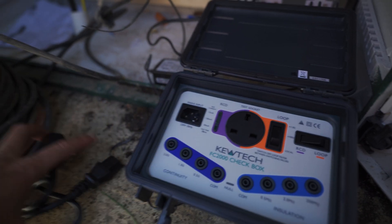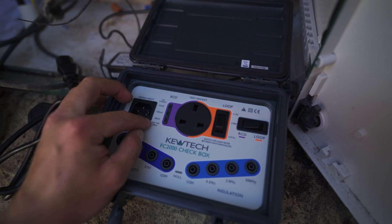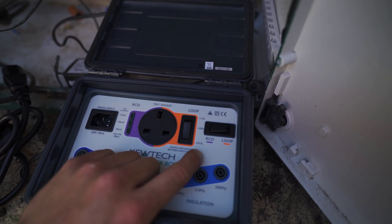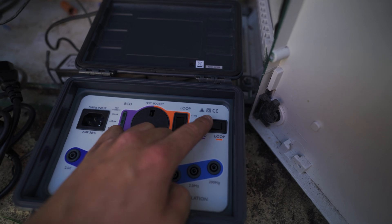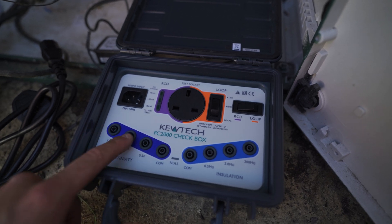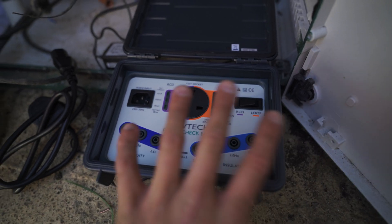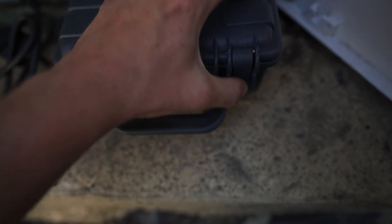You've got your mains input there to get it powered up, a wireless lead, and then the test socket which will do RCD testing. You can see the test current and the expected time — it should be 38 milliseconds. You can also do a loop test and set it to 1 ohm or 100 ohms. It's also got the same settings as the cal card: 2 ohms, 1 ohm, 0.5 ohm on continuity, and on insulation resistance: common, 0.5 megaohms, 2 megaohms, and 200 megaohms. It's really going to test all the functionality of the tester and let you easily check if it's accurate.